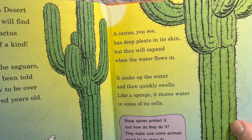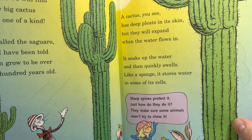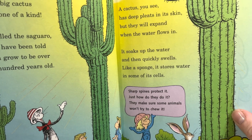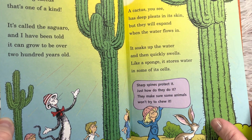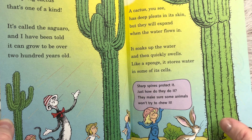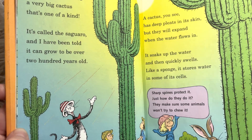'The sharp spines protect it — just how do they do it? They make sure some animals won't try to chew it.' Because it's full of liquid — water. And the animals in the desert want that water. So if they chewed it, that would ruin the cactus's ability to live. So that's what all those spines, the prickly things, are for.